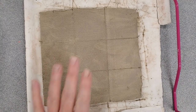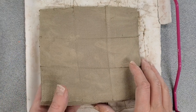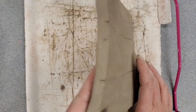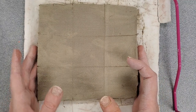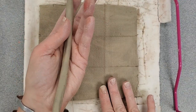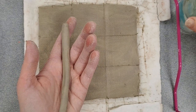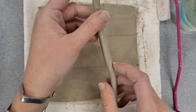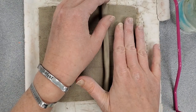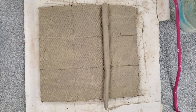I have the hashtag grid right on the surface of my game board, so I'm going to start attaching my 3D coils to the surface. I want these to bake together as a single unit — basically I want these 3D coils to bake as part of my game board. So I'm going to do what's called scoring, slipping, and smoothing my clay.